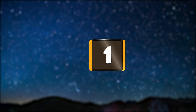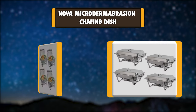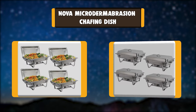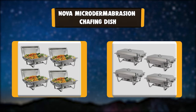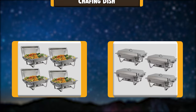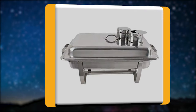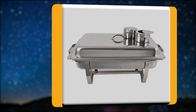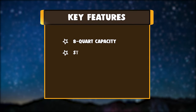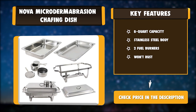Number 1: Nova Microtermabrasion Chafing Dish. The Nova Microtermabrasion full-sized chafing dishes bring you the much-needed convenience when serving food at parties, weddings, and other special occasions. Crafted from sturdy materials and featuring excellent design, your guests will love every aspect of your event. This is a full-sized chafing dish. Key features: 8-quart capacity, stainless steel body, two fuel burners, won't rust.